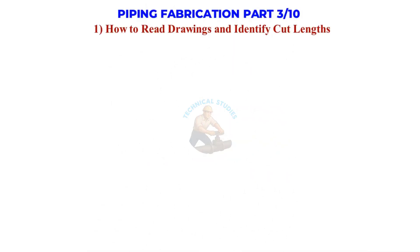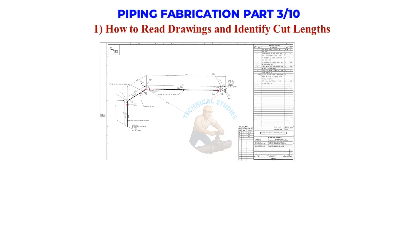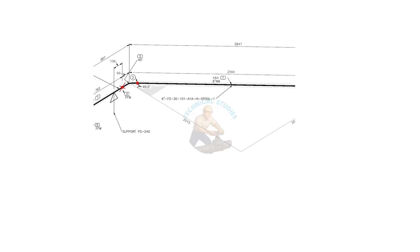Welcome to the Technical Studies. This is the third part of the series, Basic Piping Training. In this video, we will learn how to do pipe marking and cutting. If you want to learn in detail, check the description — you will find links for detailed videos. Let us start.